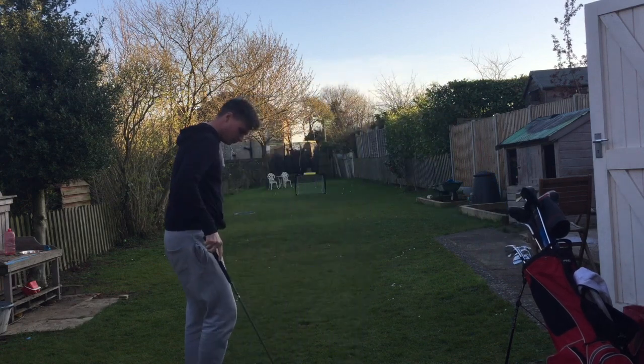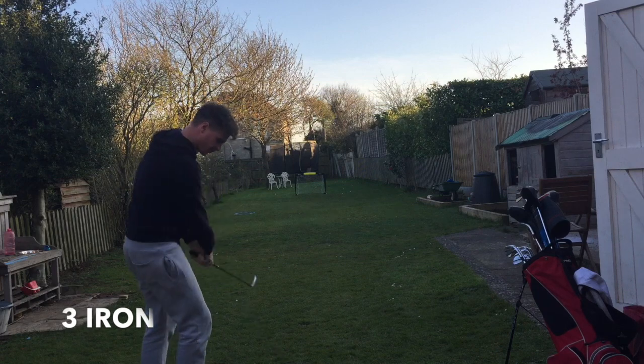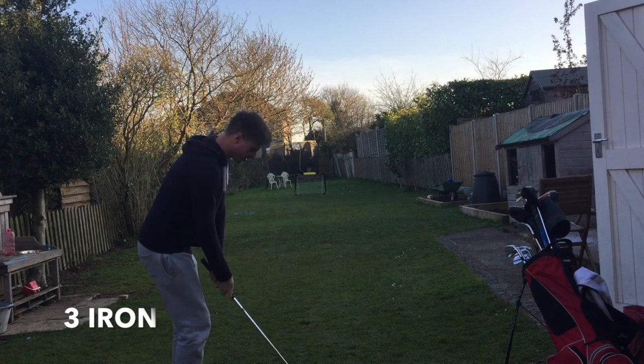Three iron now. Not everyone carries three or four irons — I'm even going to do it with my two iron in a minute. Just go up through the bag with whatever you've got.